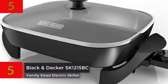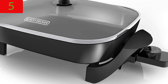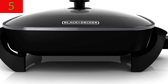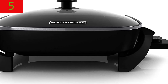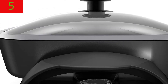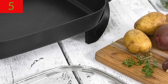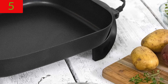Number 5: Black & Decker SK1215BC Family-Sized Electric Skillet, black. The Black & Decker Skillet has a big cooking area and a deep interior for healthy family meals. With the quick-release variable temperature control and cool-touch handles, you can get from kitchen to dinner table in no time. The pan tilt leg moves oil and fats away from whatever you're cooking, removing excess fat. Features include a 12-inches by 15-inches cooking surface with durable non-stick coating, a removable variable temperature control from keep-warm to 400 degrees Fahrenheit, a dishwasher-safe base, cool-touch handles, and a tempered glass lid.